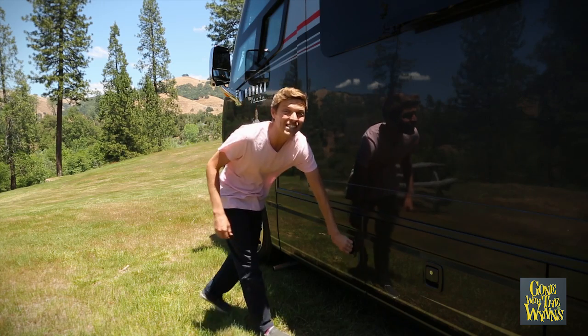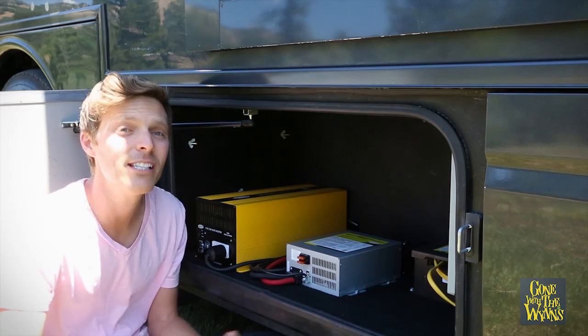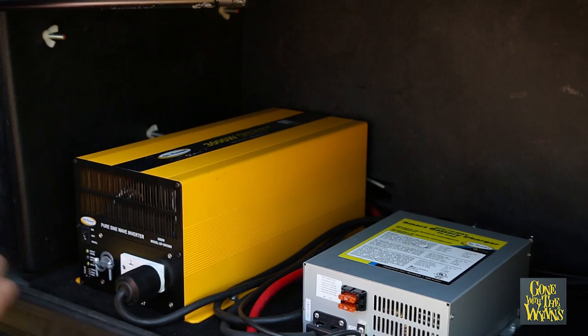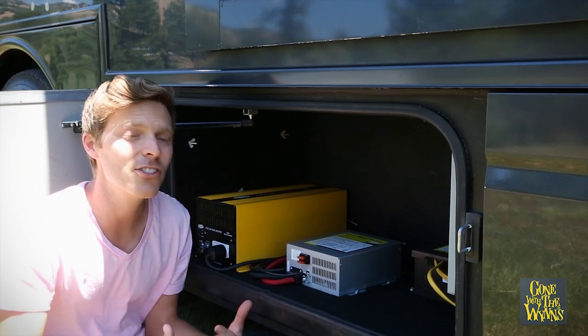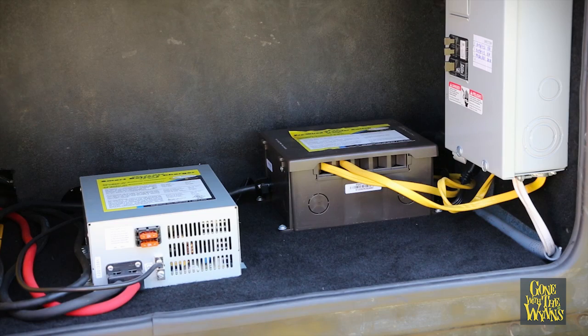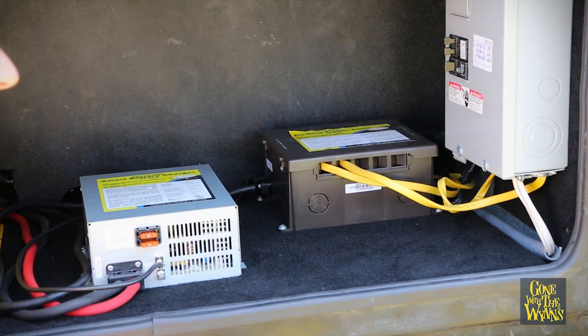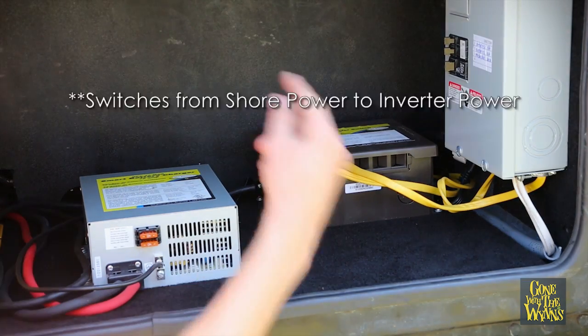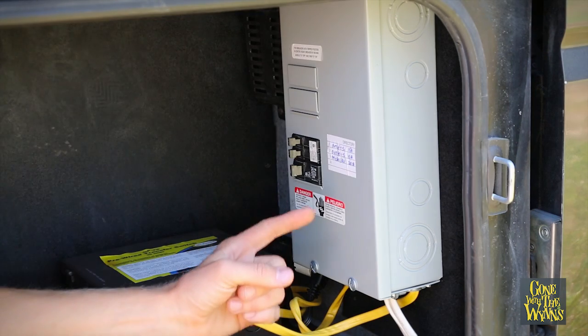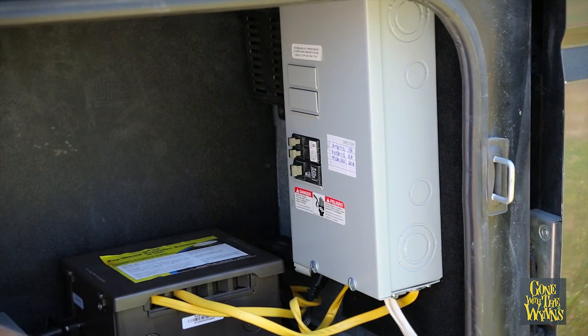Here is the brains of our solar setup. The main reason we went with the kit was the 3000 watt PureSine inverter. Versus our old 1200 watt modified sine inverter, the PureSine allows you to run anything just like household AC. The kit also came with a smart battery charger and this pre-wired transfer switch that switches us from 50 amp to 30 amp or solar power. We also installed this circuit breaker which powers additional outlets in our bathroom, living room, and kitchen.